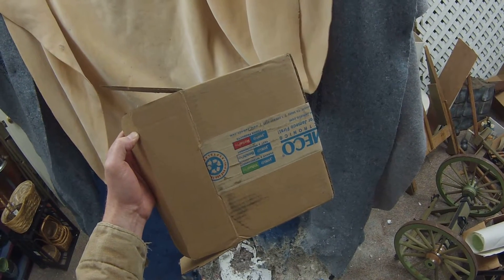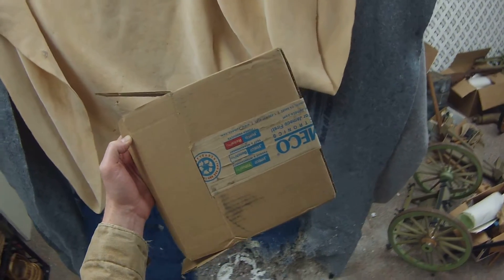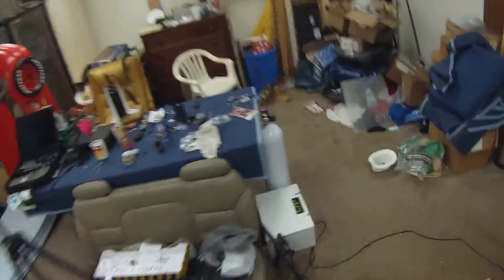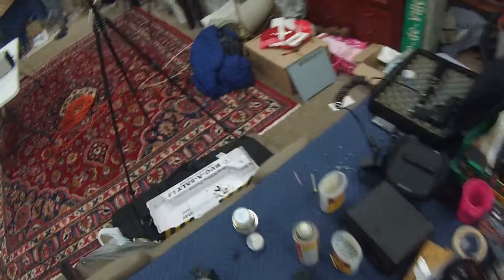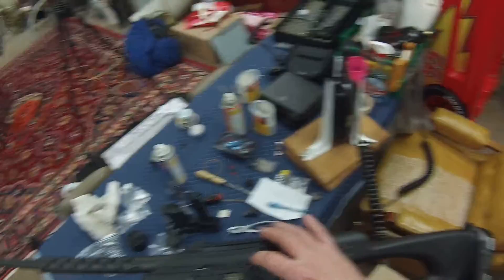Alright, I just got done modding a gun for somebody and I'm just going to demonstrate what it'll do to this box. Sorry about the mess, I haven't cleaned up. I want to go home — it's Sunday.